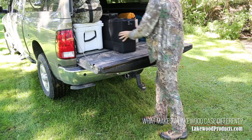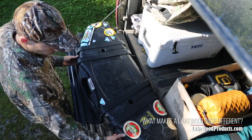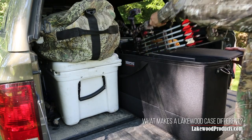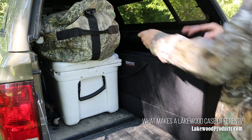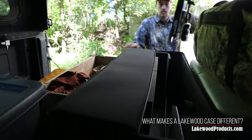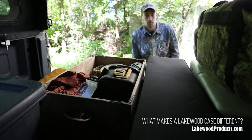Lakewood soft-sided hard cases are lighter weight than typical hard cases, yet offer every bit as much protection. Traditional hard cases open like a book, making them difficult to access in cramped quarters, but Lakewood's top-loading drop-in design makes access easy, especially from the back of a crowded truck.